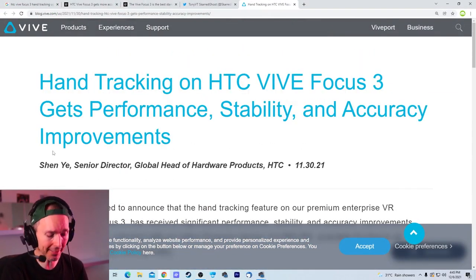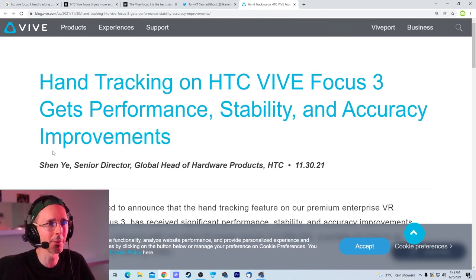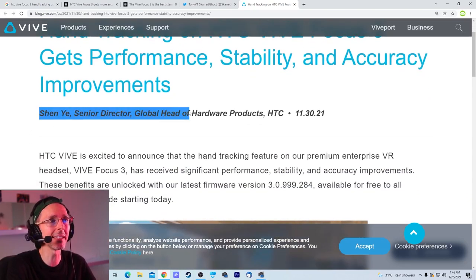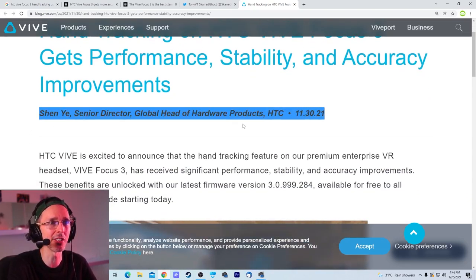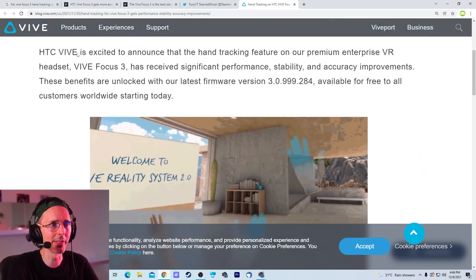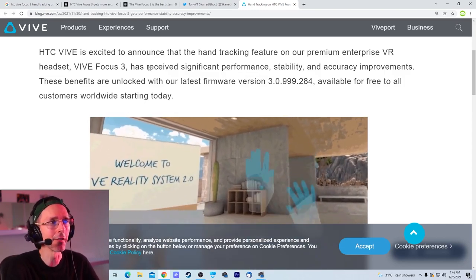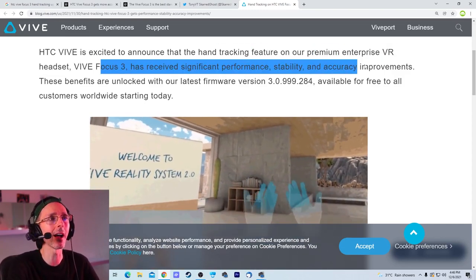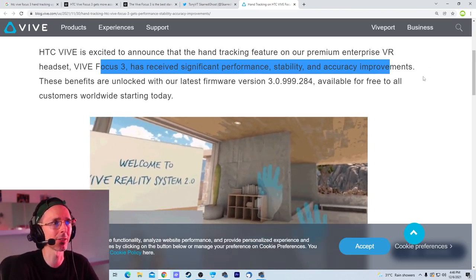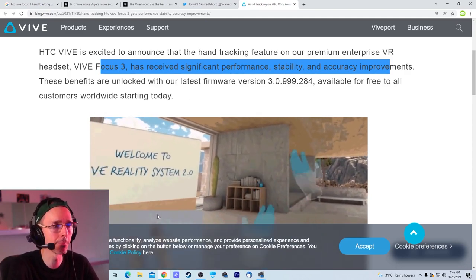So let's transition over to the news from HTC. Hand tracking on HTC Vive Focus 3 gets performance, stability, and accuracy improvements — from Shen Yu, Senior Director, Global Head of Hardware Products at HTC. HTC is excited to announce that the hand tracking feature on their premium enterprise VR headset, the Vive Focus 3 — which is about $1,300 US dollars not including tax and shipping — has received significant performance, stability, and accuracy improvements.